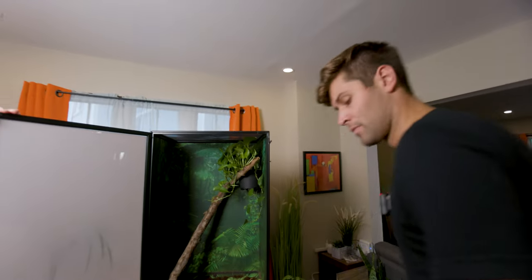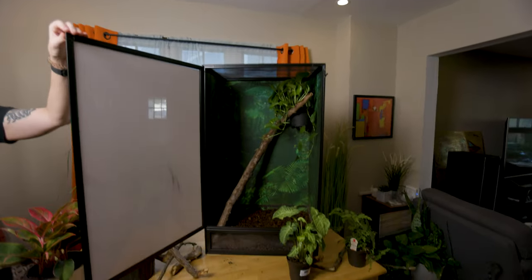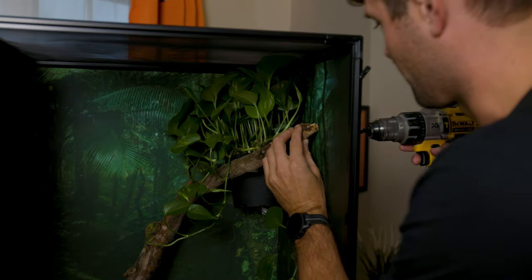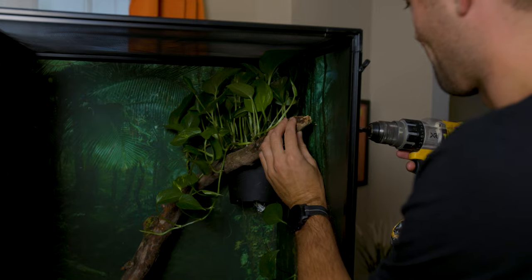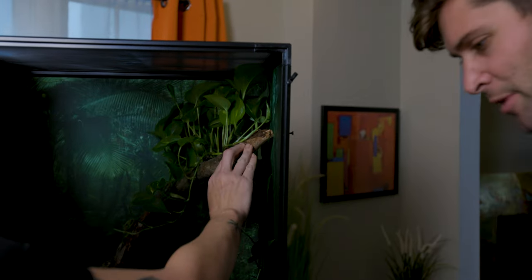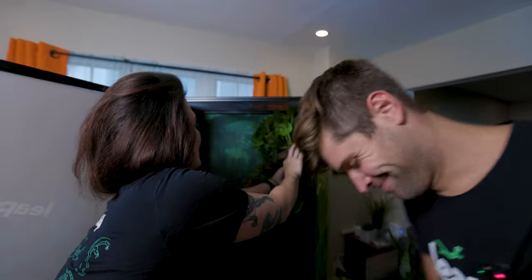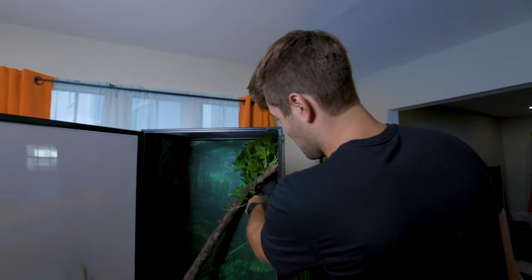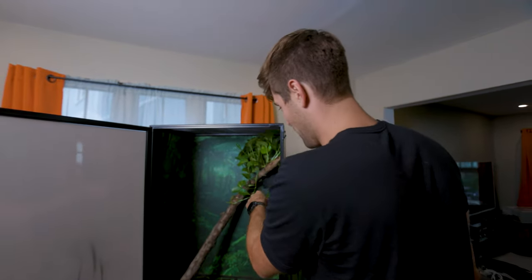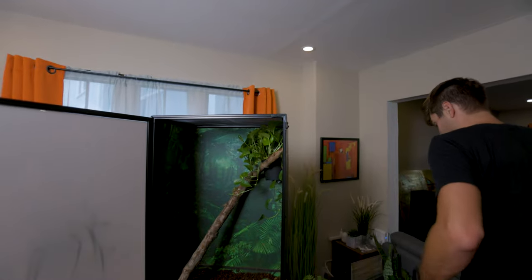I'm gonna grab our screw gun, and we pre-placed the screws just so we knew we were lined up. We're gonna hold this against there and screw in. So there's one screw in — that's gonna hold it on the side here. And then we're gonna use another screw from the back to hold it back. And that should, because of this nice little bend in our beautiful stick that David found, hold this potted plant right here, nice and secure. No other habitat can you just drill into the side of and mount things.